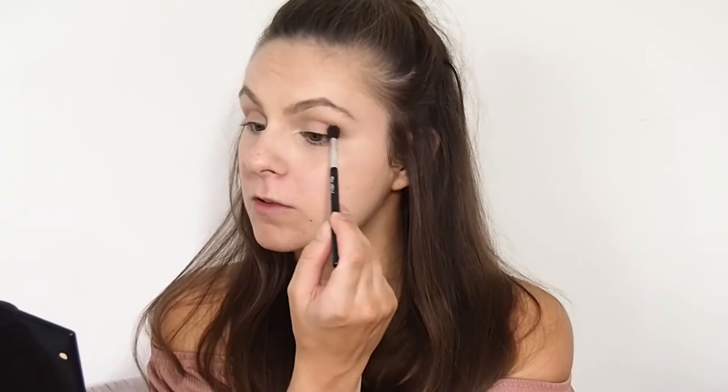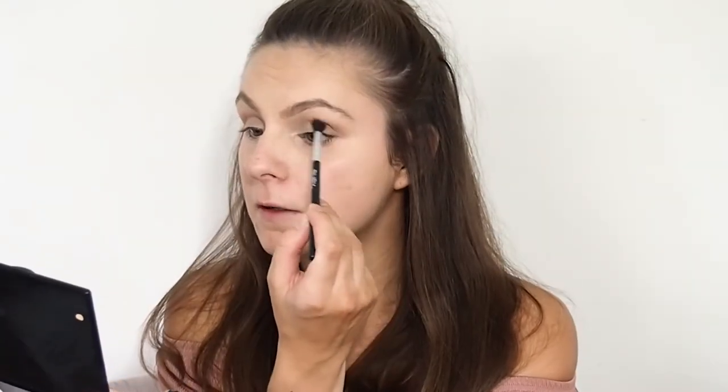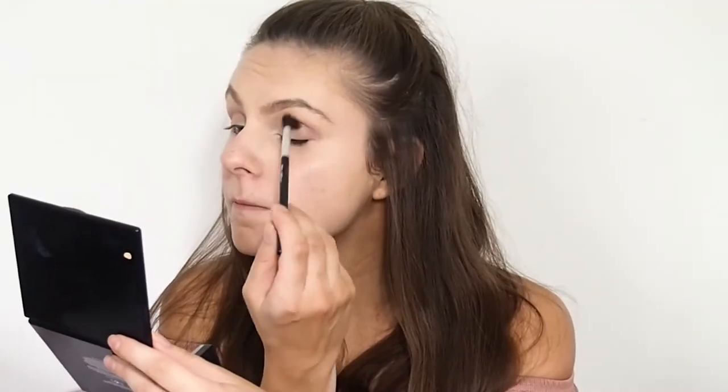I'm going to go in with the next shade down, which is kind of a brownie colour, just to deepen that crease because I want it to be a bit stronger. This Ruby brush — I've never heard of them — but it's actually my favourite little crease brush because it's a bit more controlled. Just tilt it up a bit. Try not to get into the middle centre of your eyelid — you don't want to get ashy when you go on the lighter shades.